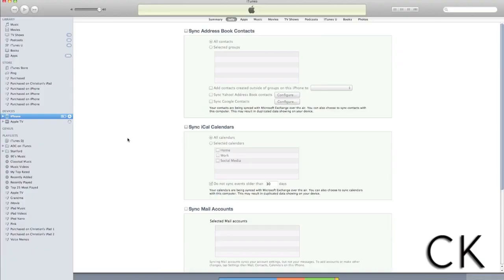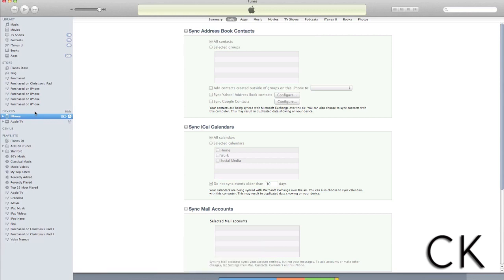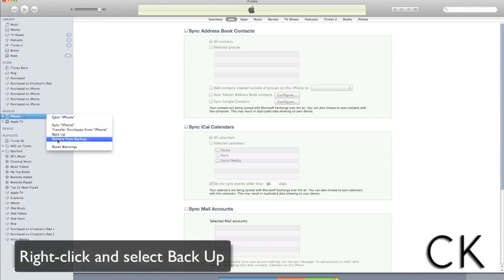The next thing we want to do is launch iTunes if it does not launch itself. Now that we have iTunes open and our iPhone plugged in, we're going to go to iTunes and look under the Devices section. You'll see all items plugged into your computer — your iPhone, Apple TV, etc. Click on your iPhone, then right-click and select Backup.